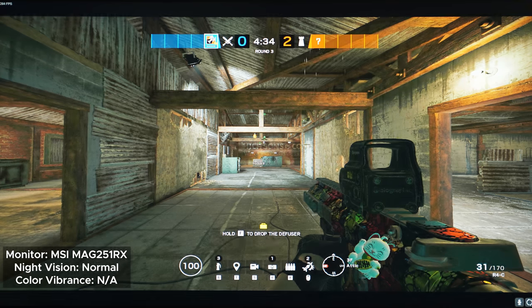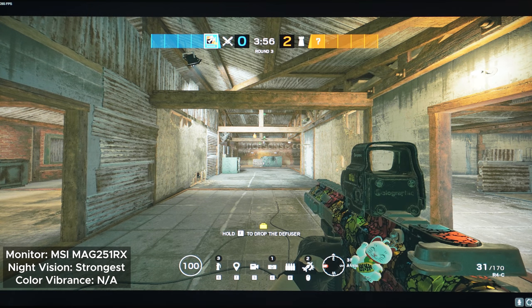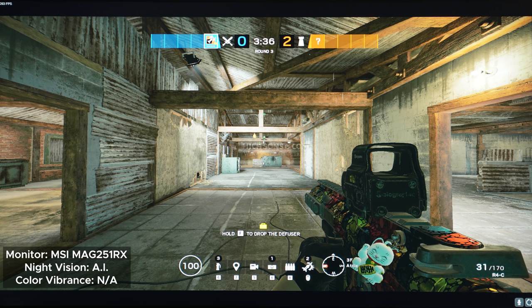The next game is Rainbow Six Siege. With Night Vision off, then normal, strong, and strongest — it does a good amount of black equalizing just like in Tarkov. When we go to AI, apparently it thinks it needs to make the scene darker, which is exactly why I'd prefer setting it to Strongest at all times because it's consistent. Overall the black equalizer is good and you won't be complaining. Even though it lacks a color vibrance feature, you can still use Nvidia's or AMD's color saturation function, though that requires extra work.